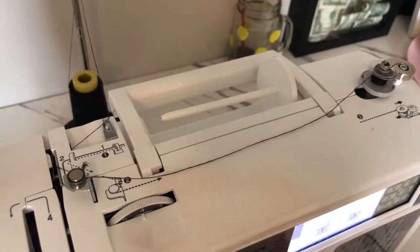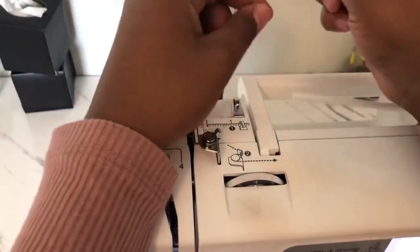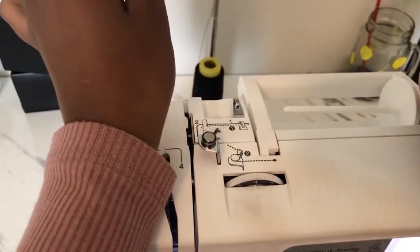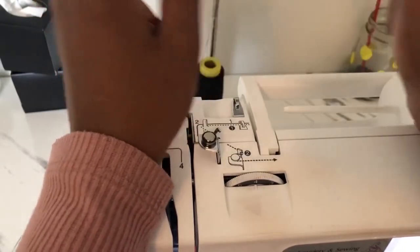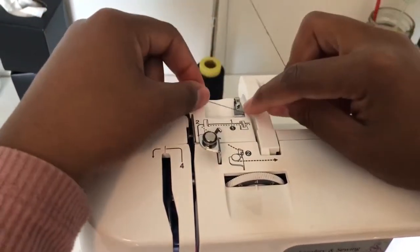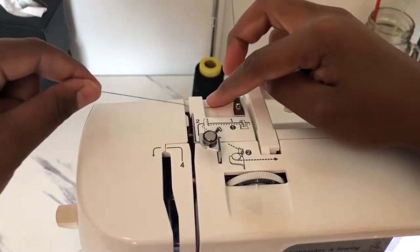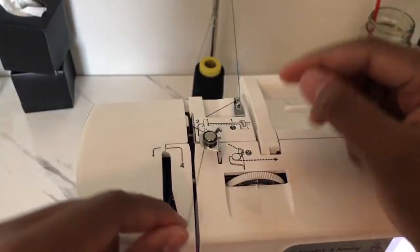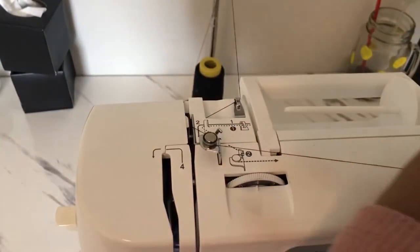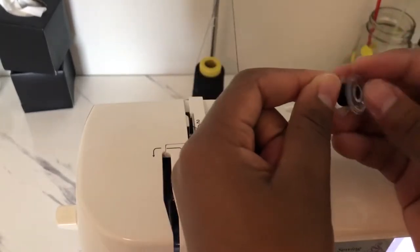That's how to wind your bobbin — I'm going to do it one more time just in case. Your thread is over there or over here depending on how big it is. First you put it through here, following the dotted lines: put it through the back of this, in front of this, through the cylinder.